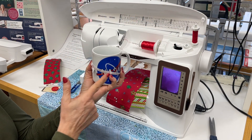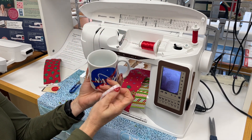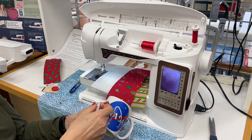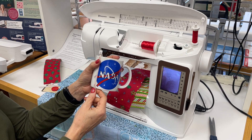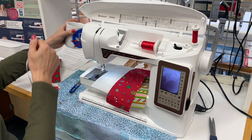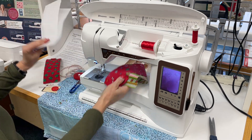The first thing you'll need to do is measure around your cup and then add a half an inch to that measurement for the length of your material. You also need to measure the cup up and down to see how wide it is. This one is just about three inches, and again you'll add a half an inch extra material for seam allowance.